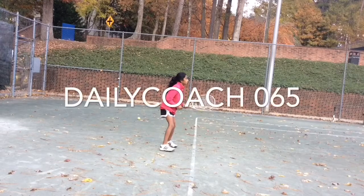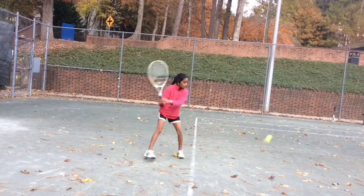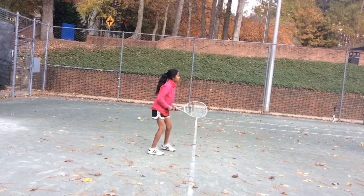You're going to crawl from the middle and try to hit that red cone. Okay, good.